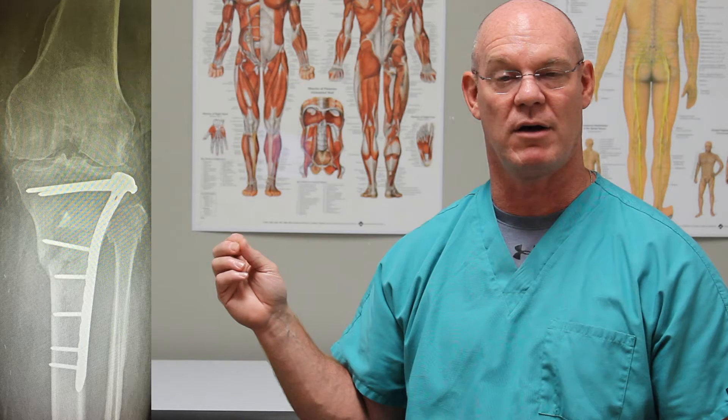For a fracture that's as bad as this one, the basic idea is to try to create, if not a painless knee, at least a stable platform for a later total knee if that becomes necessary. This fracture is fixed with open reduction internal fixation — we make an incision, reduce the fracture, and put a plate down the lateral side, down the outside of the tibia to hold the fracture in place. The lateral x-ray shows that as well.